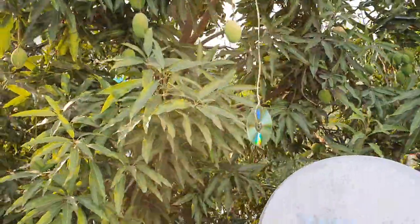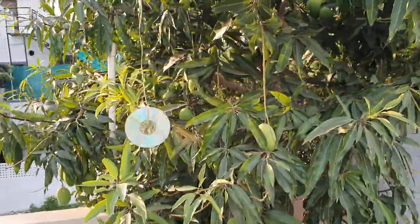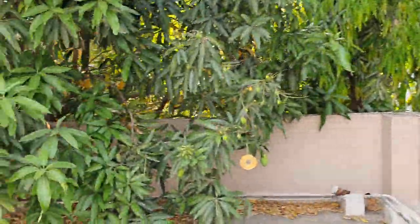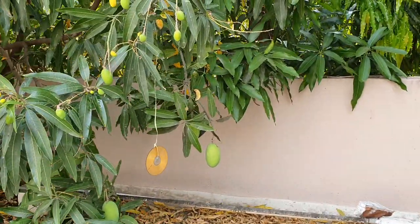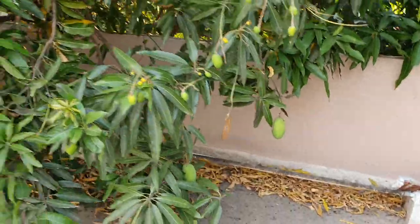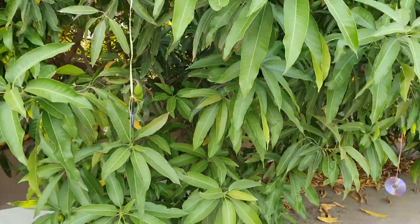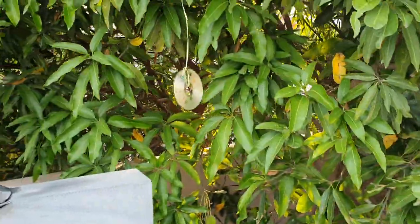Let's hope it deters them and the bandicoot stays away. That's our Dashera tree and here that's Banganpalli, with some more CDs giving company to the fruits. Let's hope it works. These are some of the DVDs you can see here.